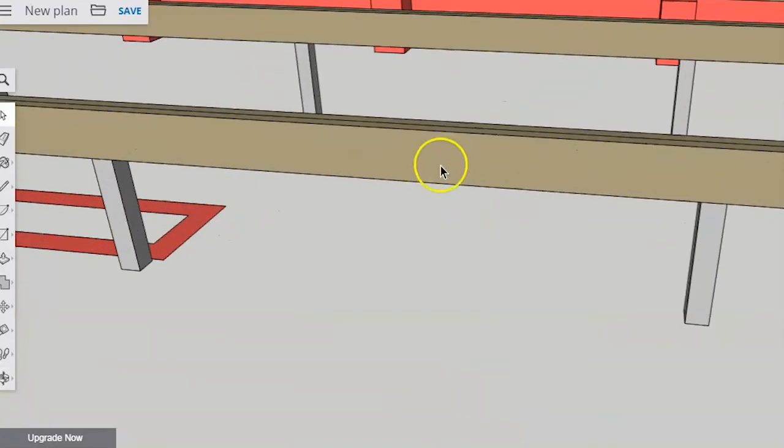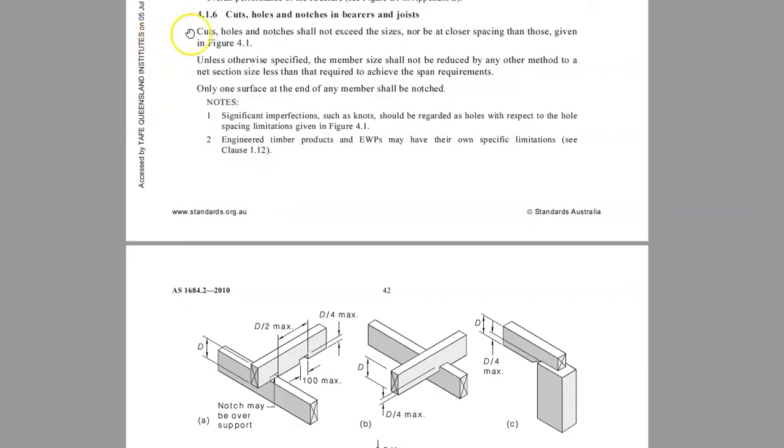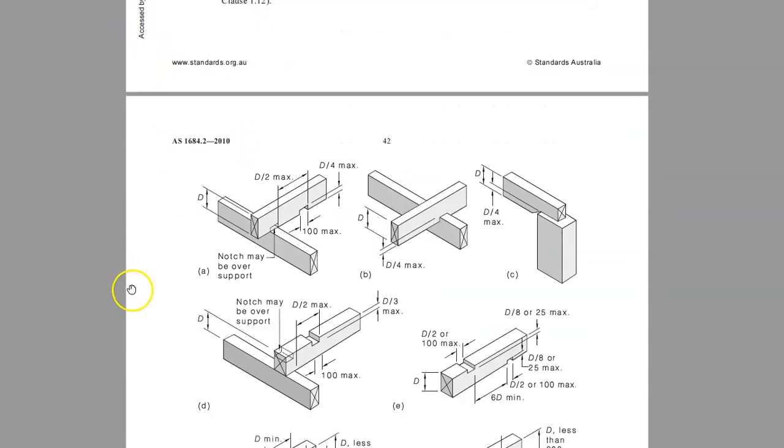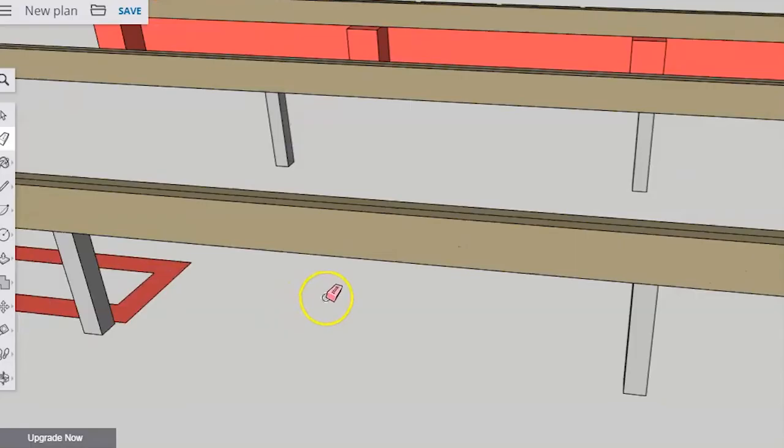What happens if you need to drill a hole through a bearer — for example, to get a plumbing pipe through? There are very strict restrictions on how often and how big holes can be drilled through structural members. The one I've drawn here is way too big; there's no way that's legal. If you go to clause 4.1.6 you will see all the restrictions on how big a hole you can drill through.